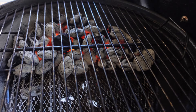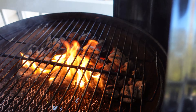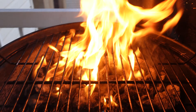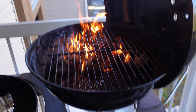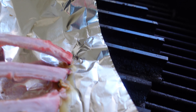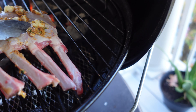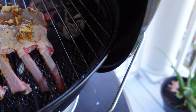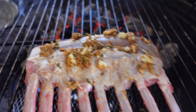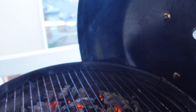Let me spray the grates really quick. Alright, we've got the heat right here. Got the lamb on — I'm gonna let it sit in here for a while.